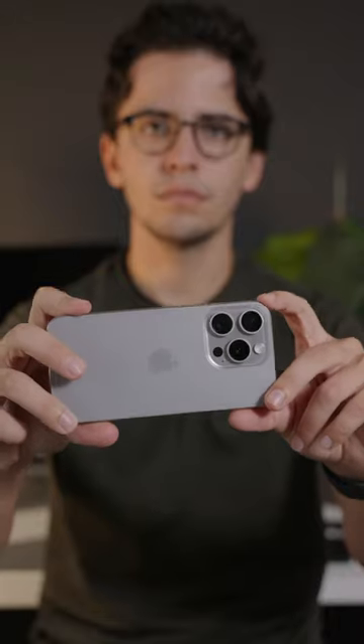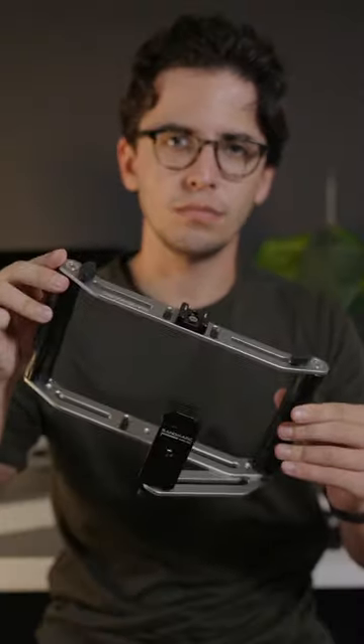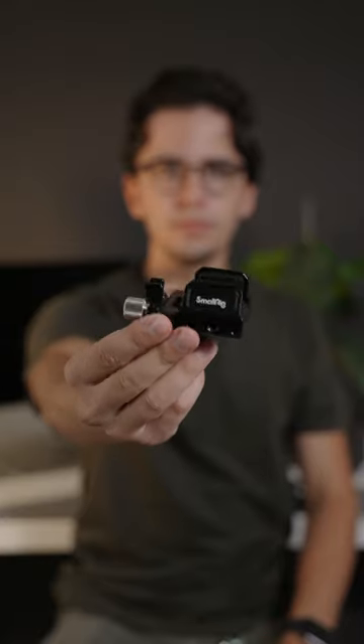Here's how to record on your iPhone 15 Pro externally in just a few simple steps. For this, I used the Sandmark Film Rig. For the external drive, I used the Samsung 1TB SSD. To attach this external SSD, I used SmallRig's external SSD mount.